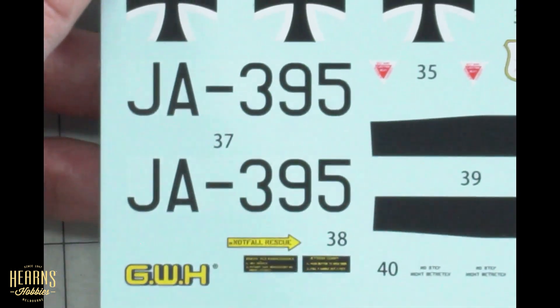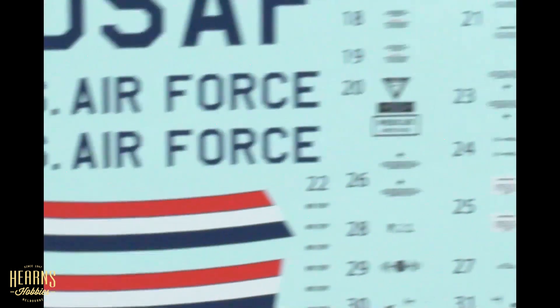Really nice and crisp printing, with lots and lots of stencils as you can see. Let's put it aside and start looking at the paperwork.